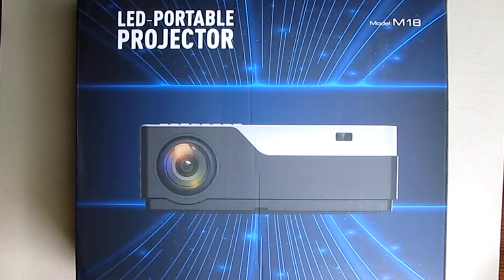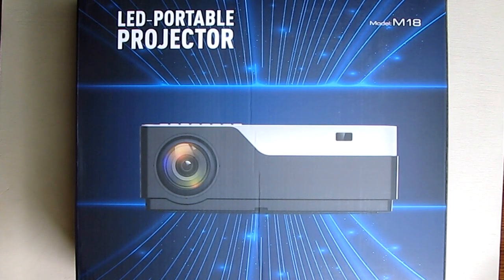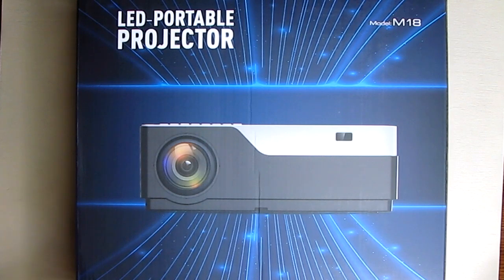Hello again, this is Robert Veach here. This is my video review of the Jimtab Model M18 — the 1080 progressive LED video projection system. I don't normally do an unboxing, but...